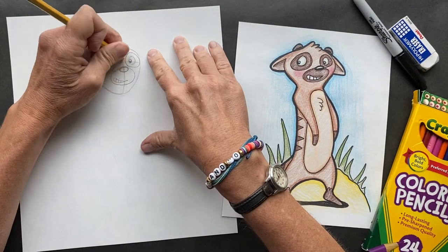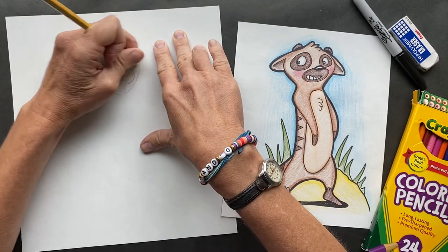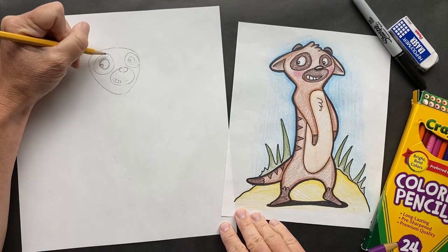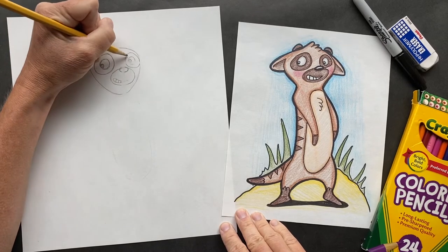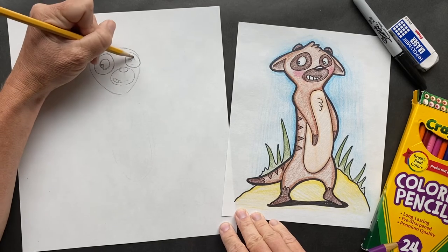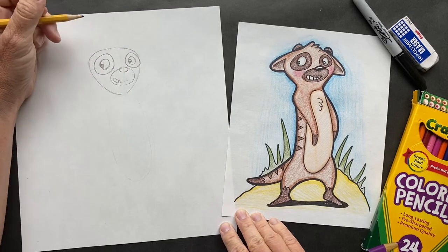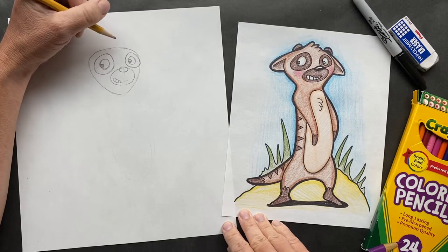We are going to erase our little plus sign, and draw over to make sure we have these eyeballs. One thing I found out about Caroline, which is so cute — she's been enjoying drawing. She did my otter and she did such a great job and loved it so much that she framed it and it's by her front door, and she says it's now a family heirloom. Pretty awesome.